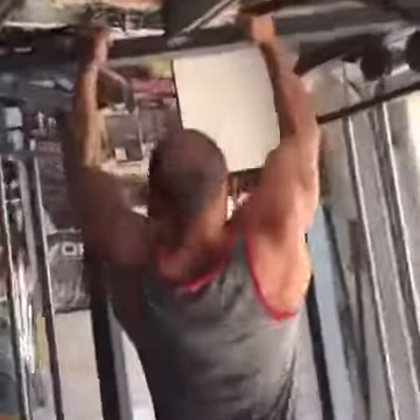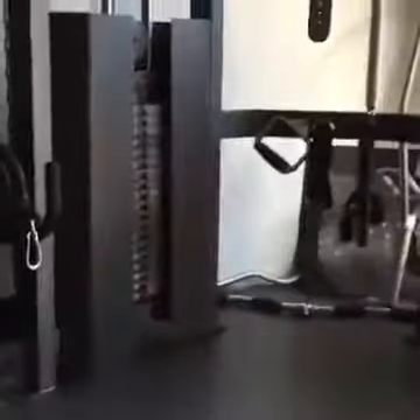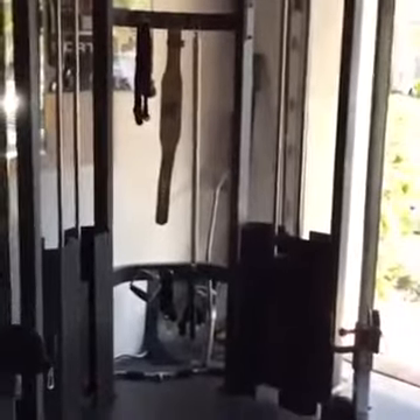The versatility doesn't stop there. You can do shoulder press for your traps and delts, pull-ups on the pull-up bars to hit your back, and low rows as well. Truth is, there's really not much you can't do with a good functional trainer — it really is an awesome complement to whatever home gym you have.